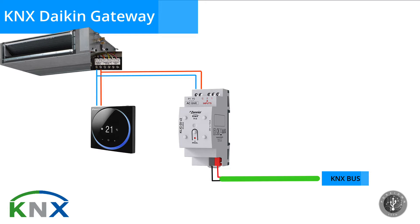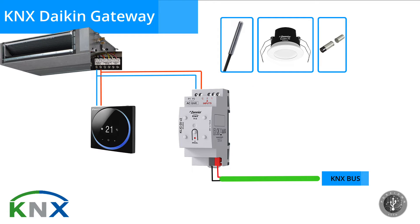In an installation with both a wired remote control and the KNX Gateway, it is important to establish one as the master and the other as the slave. If the wired remote control is set as the master, CLICKDI must be configured as the slave and vice versa. CLICKDI also features two analog digital inputs, allowing you to connect accessories such as a Xenio temperature probe, a Xenio motion sensor, or a dry contact binary input.